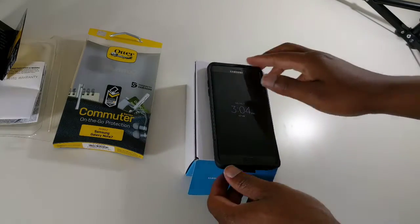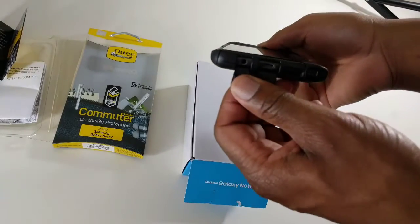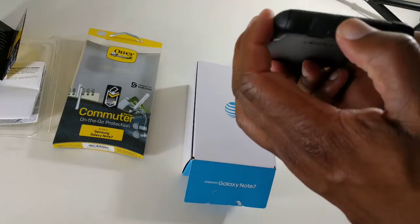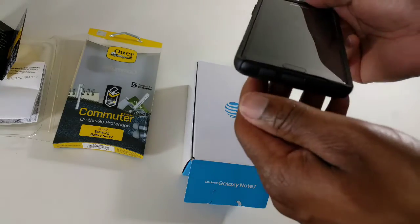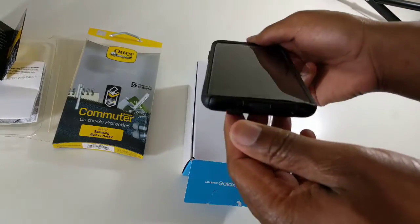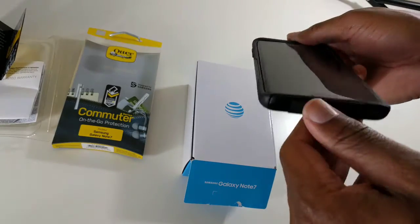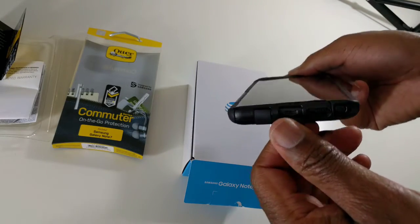You do have the holes down here for ports, as you can see. These kind of plug in — it does kind of suck that you have to pull these out. So for the headphone jack, pull it out. And when you want to charge it, pull it out.